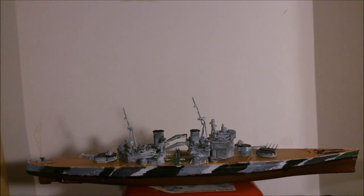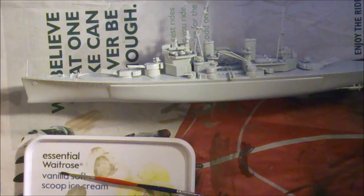Hi guys, Master of Models here. This is going to be another video giving you a tutorial on how I painted the HMS Prince of Wales. I hope you enjoy.